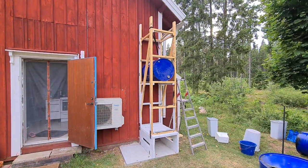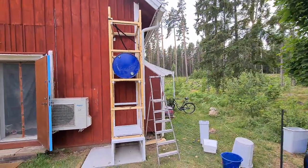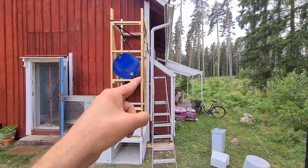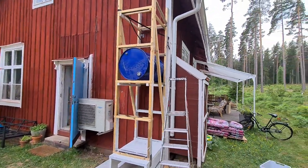There it is! It's standing on its base and it's attached to the wall. Tomorrow we're going to put a few more screws in to secure it even better. But the tower is in its place.